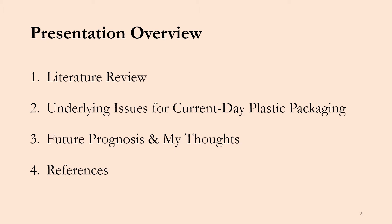Here's a brief overview of the presentation. The first thing we'll be looking into is a literature review from a research group based in Malaysia, and then we'll get into some underlying issues for current day plastic packaging. The third thing we'll get into is my future prognosis on this topic and my final thoughts. And of course, at the end, references will be included.